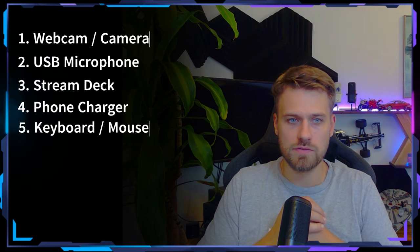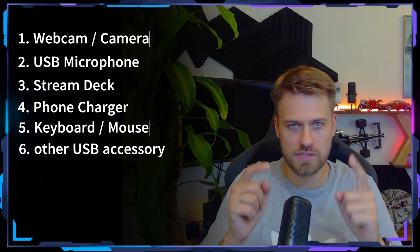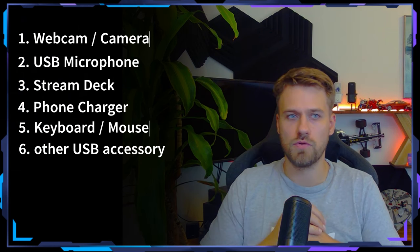Then we're saying we want to charge our phone or we need access to our phone, so we are connecting this one via USB. Then we are connecting a keyboard and a mouse via a wireless 2.4 gigahertz receiver. So that's five ports in. And then we probably find one or the other accessory that we also want to connect. So we are at least six, maybe seven or eight ports that we require in our home setup.